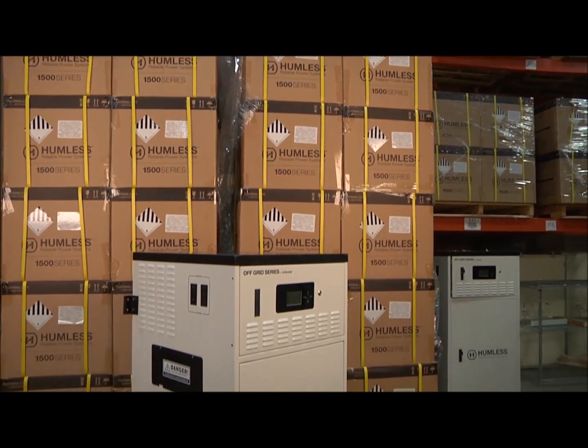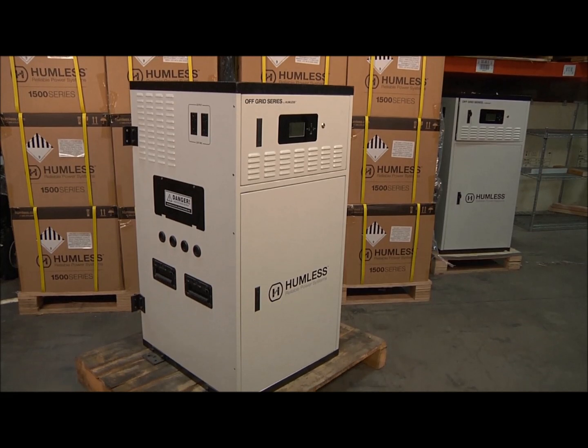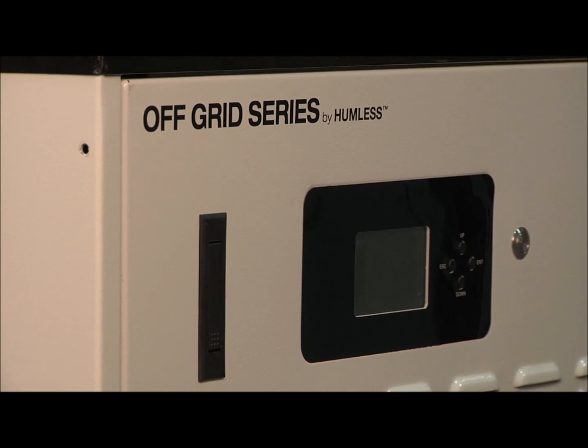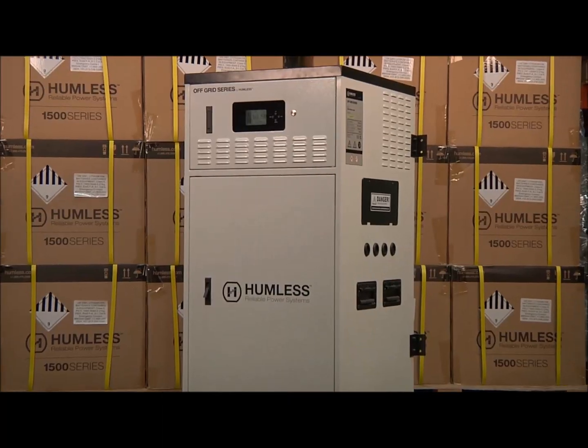Our systems come as one complete package to make installation, design, and sales easy. The Humless Off-Grid Series includes everything you need to bring straight to a residential home, off-grid cabin, or anywhere that you need power.